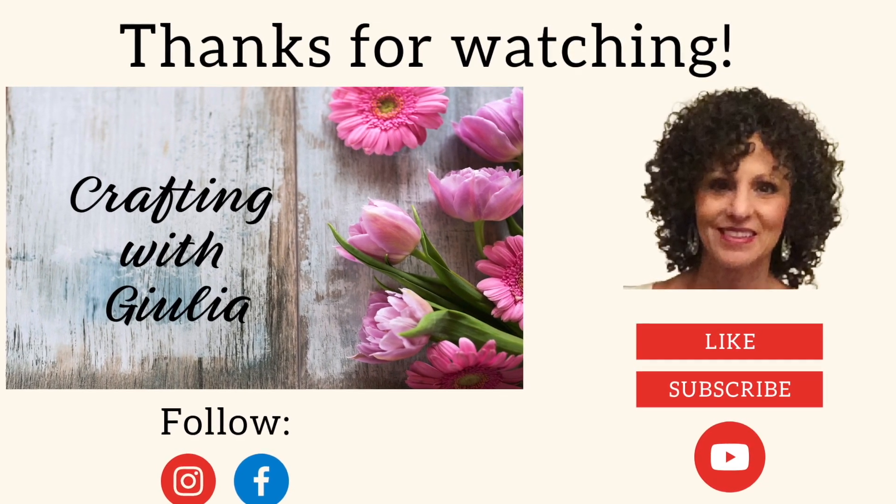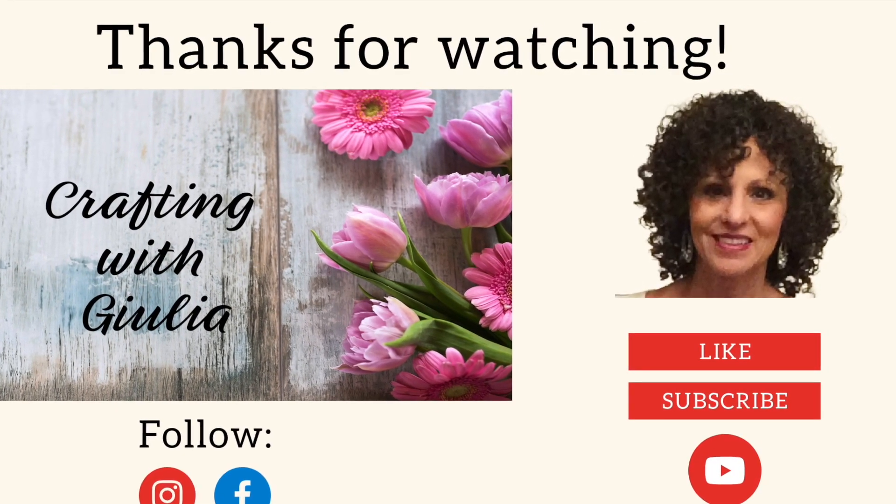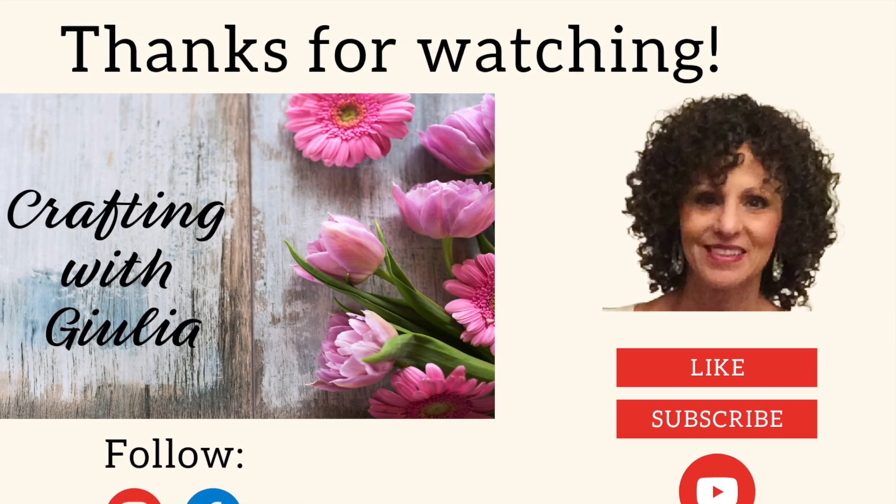Thank you for watching this video. I hope you enjoyed it and I hope to see you again real soon. Happy crafting!